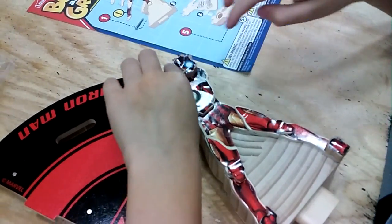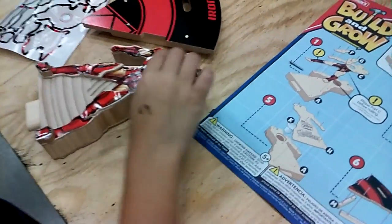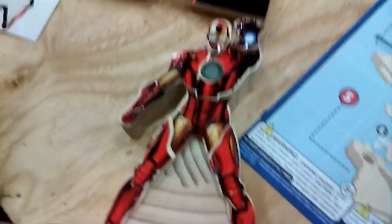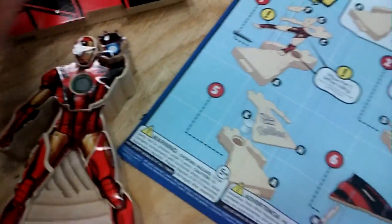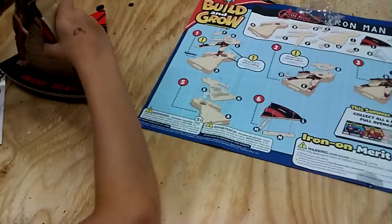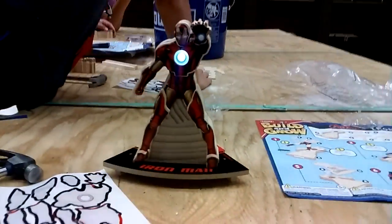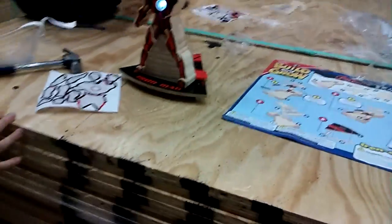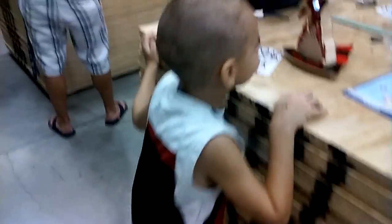All right. Is that all of it? Oh my goodness. Awesome. Okay, now I think you put him on the thing — like that, right? Yeah, see like the picture? Put him on the thing. And touch his button — wow! You did it! You built an Iron Man. Woohoo!